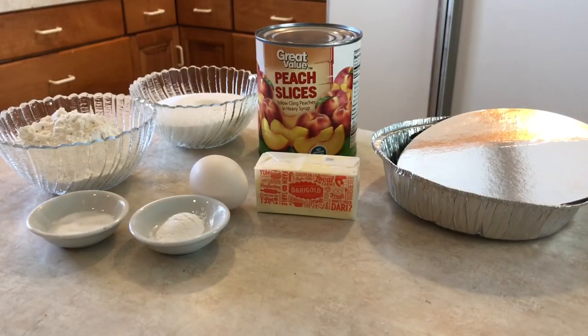Hey guys, it's Amber with Willamette Valley Cute Bunny and today I'm going to do something different. I'm going to show you guys one of my absolute favorite dessert recipes — we call it Grace's Cobbler. It's the most simple peach cobbler you can make. It's so easy and it's to die for.